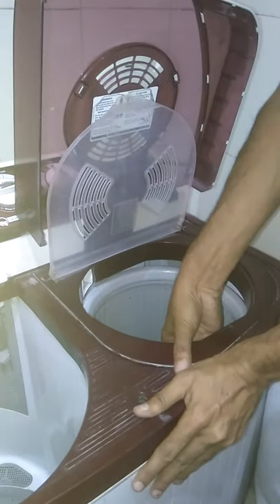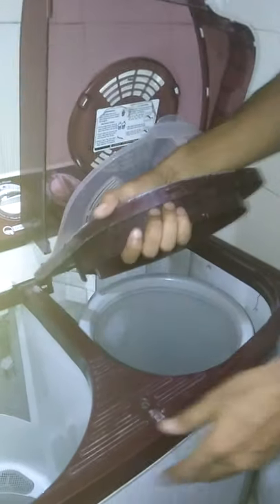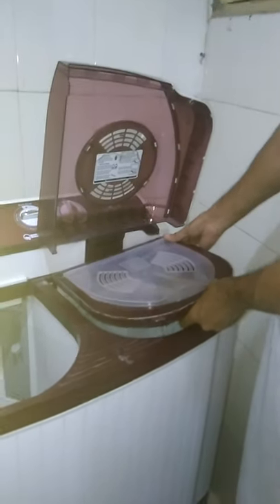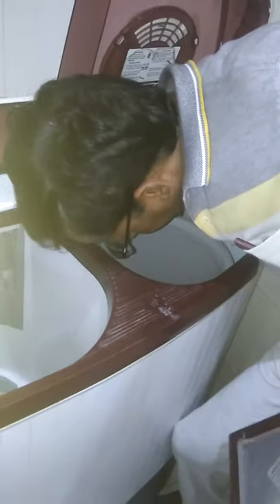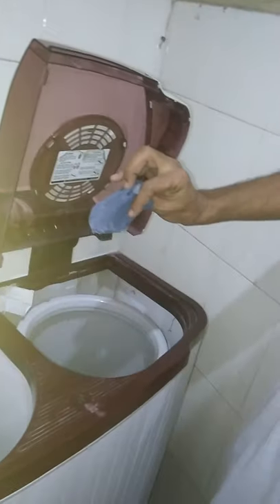This is the spinner tub — just remove it and it comes out. There are two locks at the front and three locks at the back. So now I can easily reach my hand to the bottom of the spinner and remove the cloth which was stuck in it. Thanks.